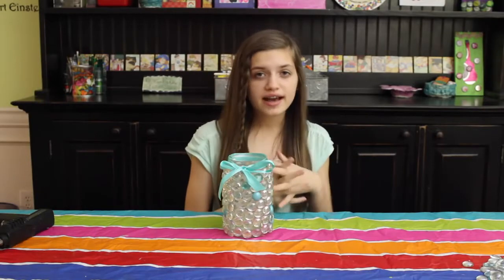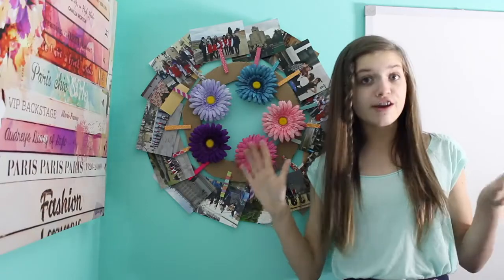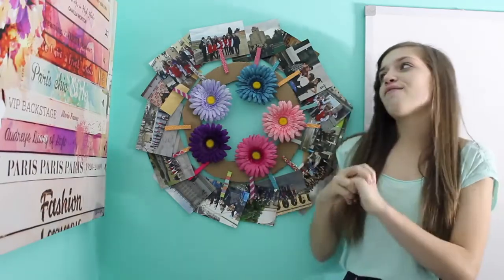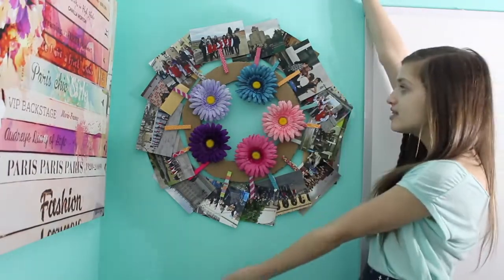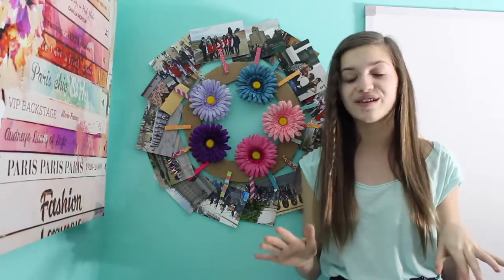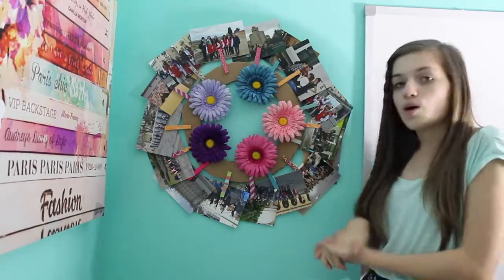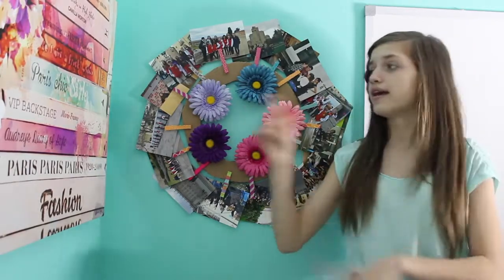But if you do want to add a candle in it, it kind of gives a cool effect. And if you are going to add a candle, please have your parents help you because it is very dangerous. So the last but certainly not least room decor DIY I'm going to be showing you guys is this really cool wreath. But as you can tell, it's very different from the first one, and it kind of like is a picture frame as well. So let's get started on making this.